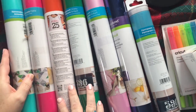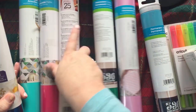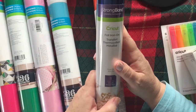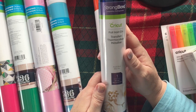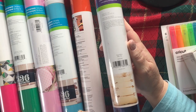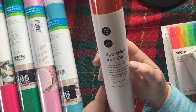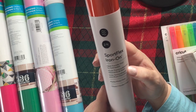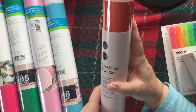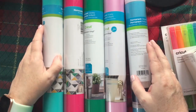Now that I know the color coding, this and this are the only iron-ons: foil iron-on transfer in royal blue — that's pretty, that'd be nice with the guitars too. And sport flex heat-activated vinyl for activewear, two feet, matte orange. I'm going to have to start using orange because they sure send a lot of it.